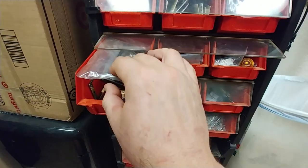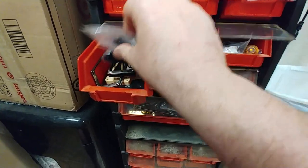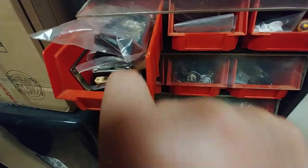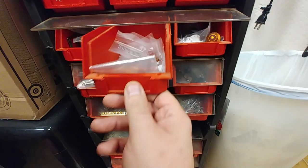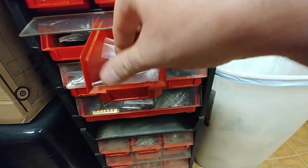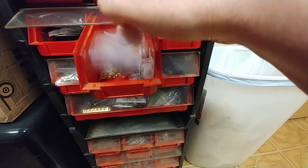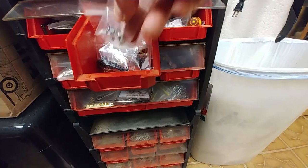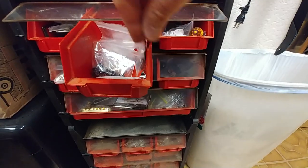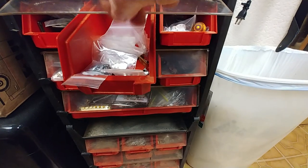This one here has got a bunch of pickup mounting rings inside. I've got black, cream, and metal, and there are packages in here for Ibanez guitars. Inside of here I've got black screws for pickups, chrome and gold. I have string trees here — I ordered a bunch of roller string trees, so I've got quite a few of those inside.